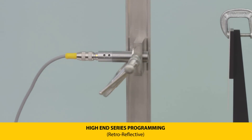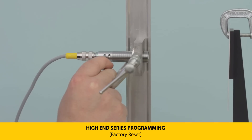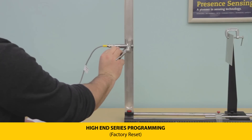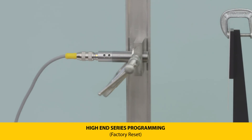To reset to factory defaults, press and hold push button one until the LEDs flash green-yellow at two Hertz, then release. Press and hold again until the LEDs flash green to reset. Then press and hold push button two until the LEDs flash green-yellow at two Hertz and release. A five Hertz green LED flash indicates a successful reset.